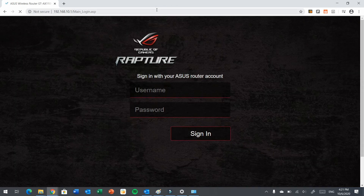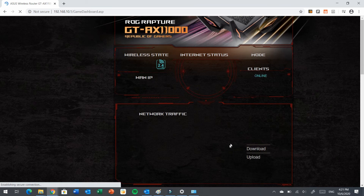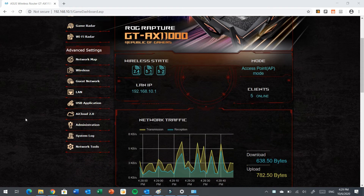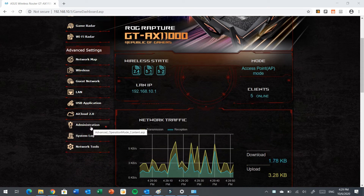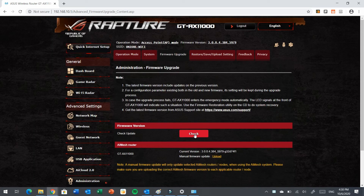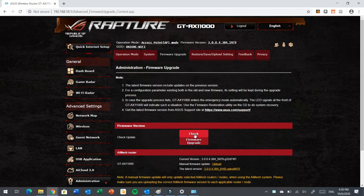Press Enter and it will come to the login screen. Type the admin login ID and password. After you successfully log in, it will come to this screen. The most important thing you need to do first is go to Administration and update the firmware. You can choose Firmware Upgrade and check for the latest version.